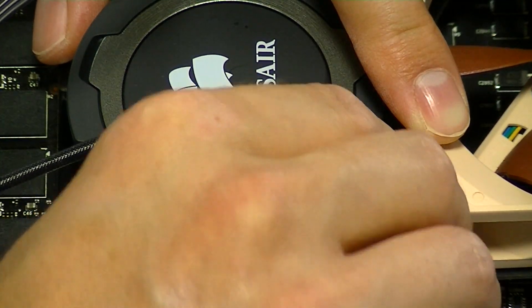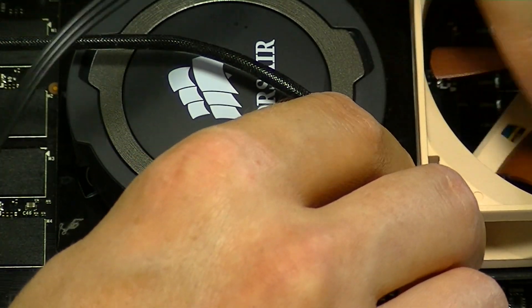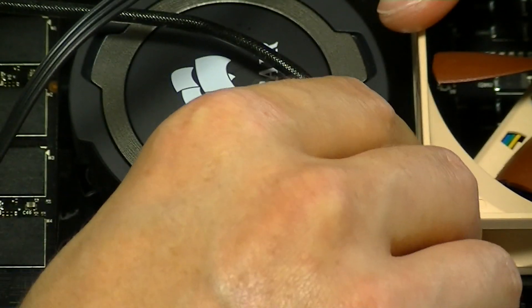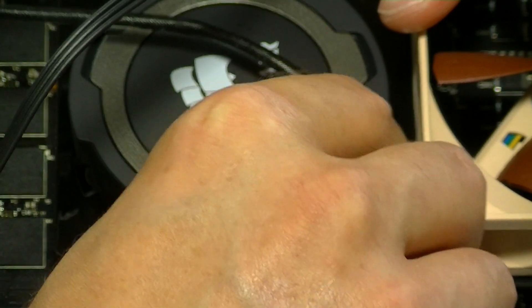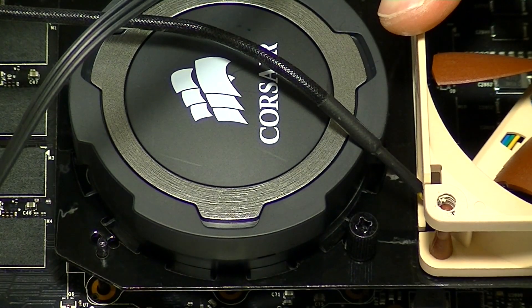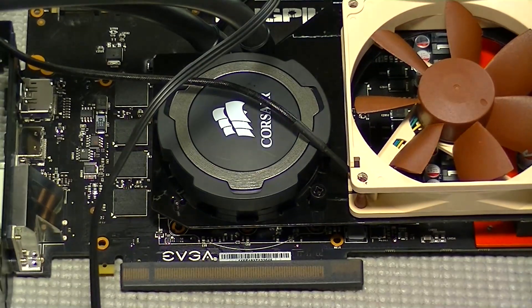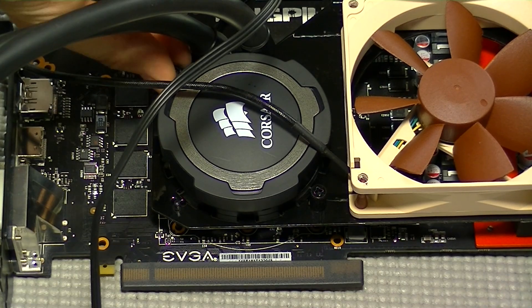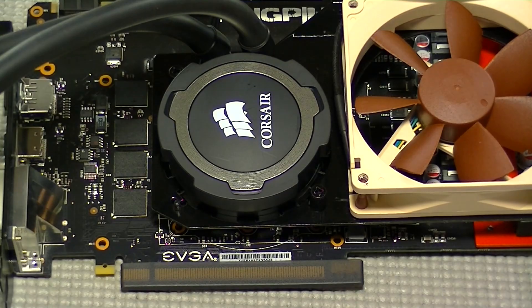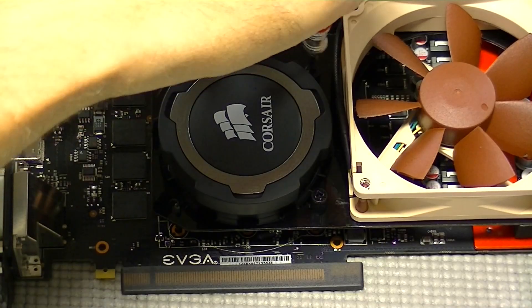When tightening down the thumb screws, you do not want to over tighten. It's going to have a kind of snug feel — there's really no better way to describe it. Make sure that when you tighten these down, go around putting each one on and tightening them little by little. One useful thing when tightening these down is that there is a rubber gasket around the bottom of each thumb screw. You'll start to see it mush out of the side, and you don't want to over tighten to the point where those split or break off — that can help gauge how tight you need to make these.